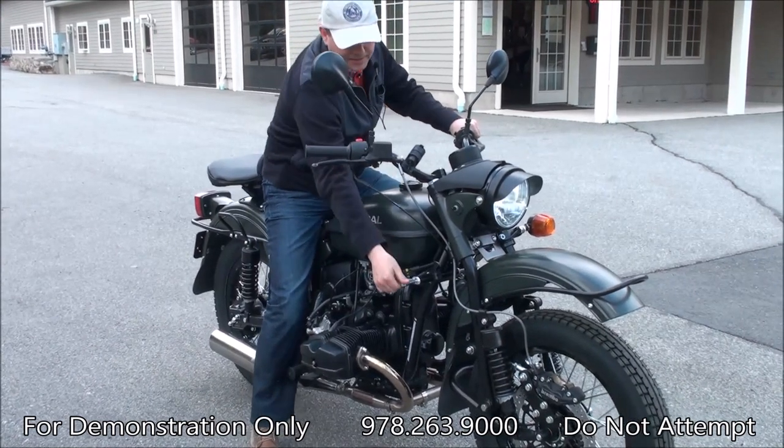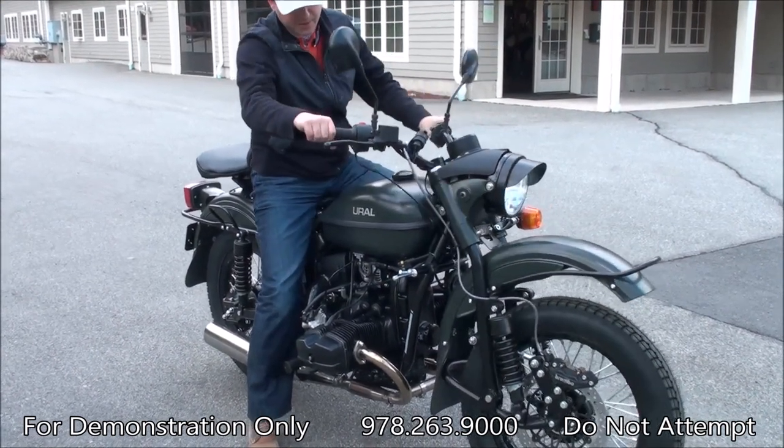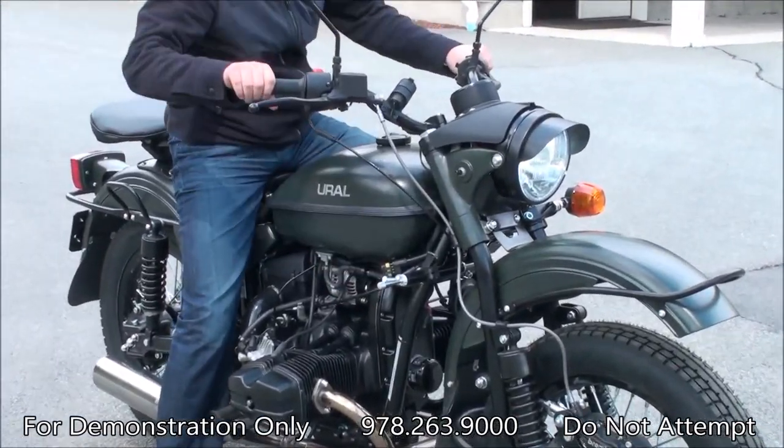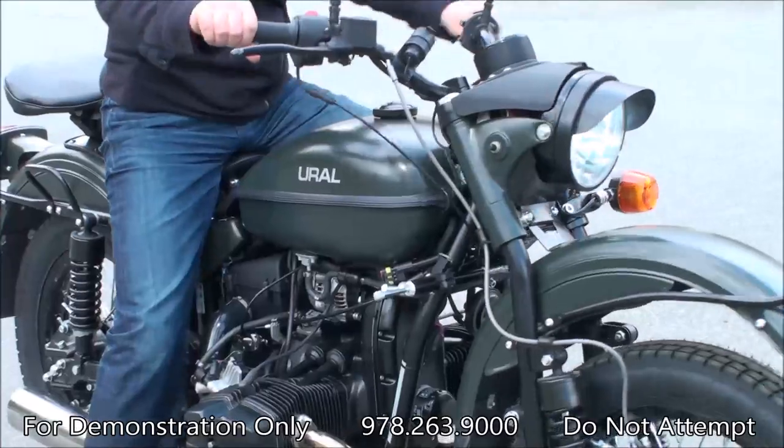This bike has a steering damper from the sidecar, of course. So I turned it all the way counterclockwise to loosen it up, so it's a very easy steering.